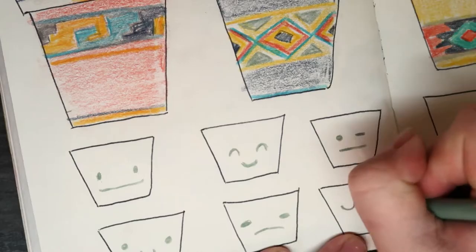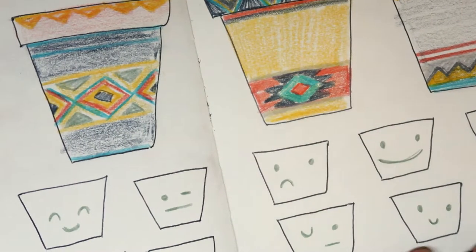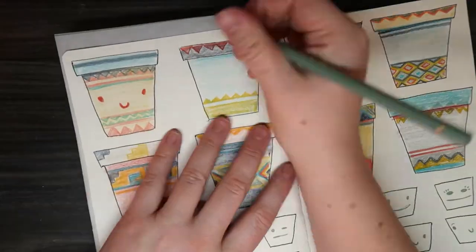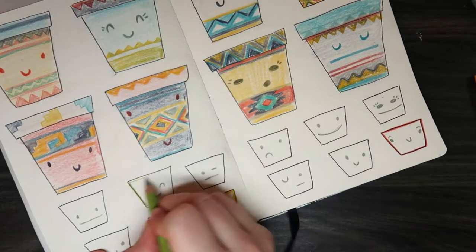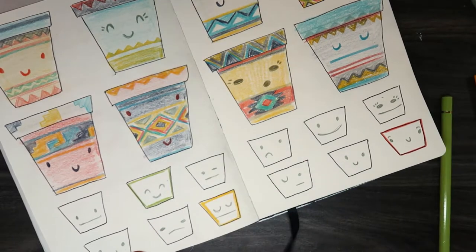I put these little faces on and decided to go with cute little faces because I've been watching a lot of YouTubers that do cute stuff lately. I don't want to copy them, but at the same time I kind of want to, so I picked three little cute faces and then also picked three patterns.